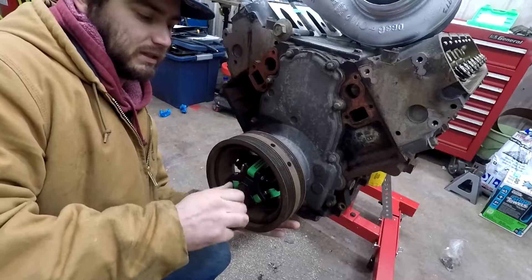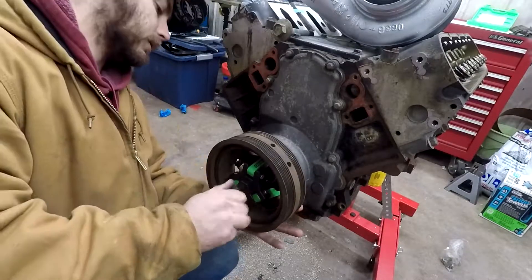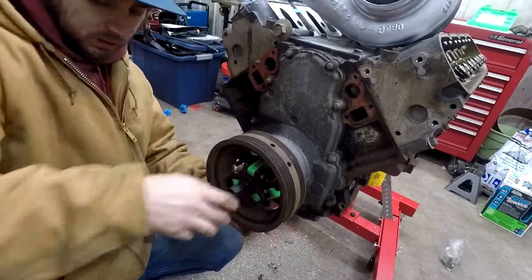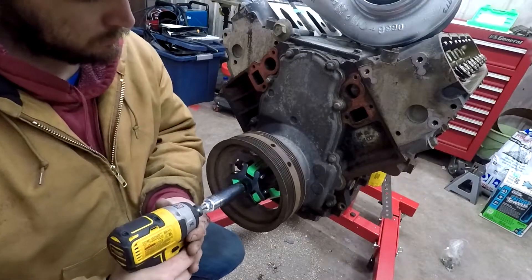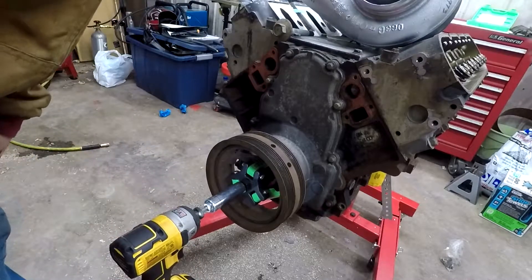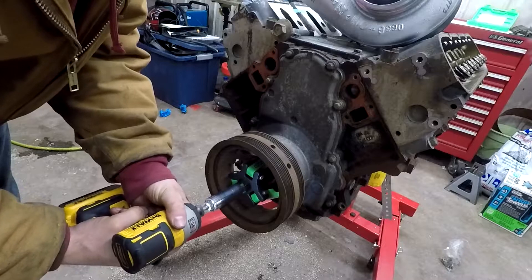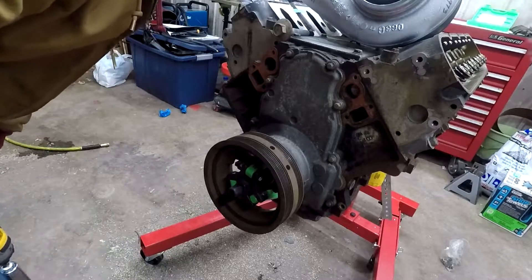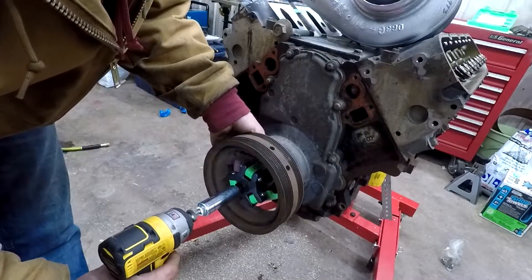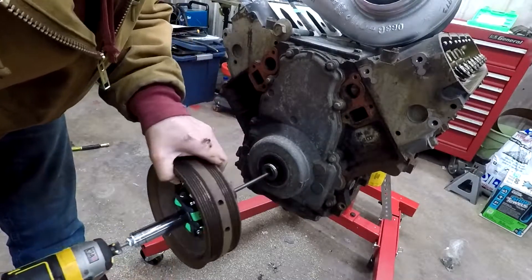Bring it in there, put some tension on it — hopefully this thing just pops right off. I don't need to use any heat, which would be awesome. Could have used a longer rod but this will work. I don't have the half inch either, but this is three-eighths. Nice — turning it. And raw thread. There we go.